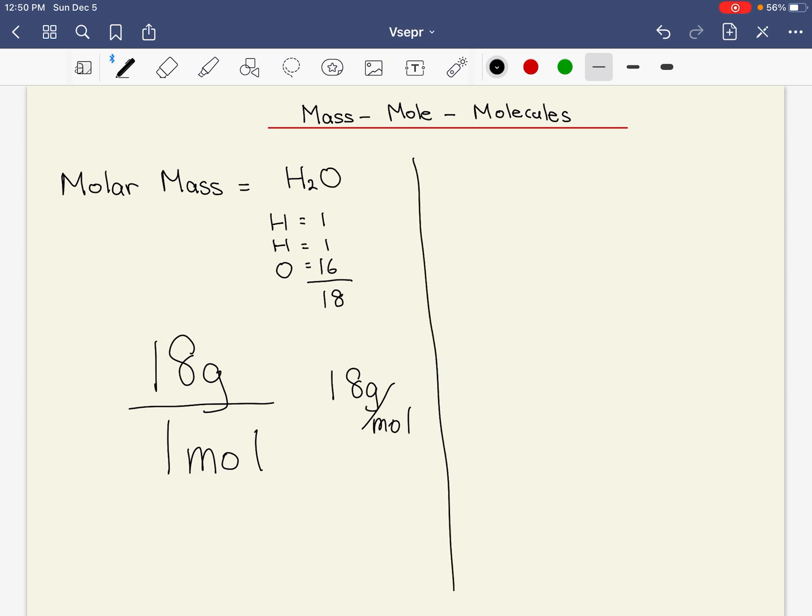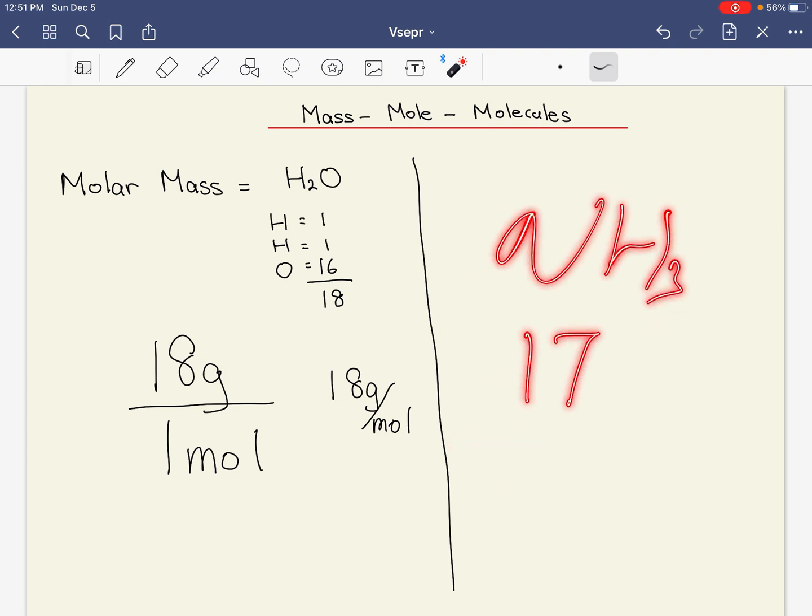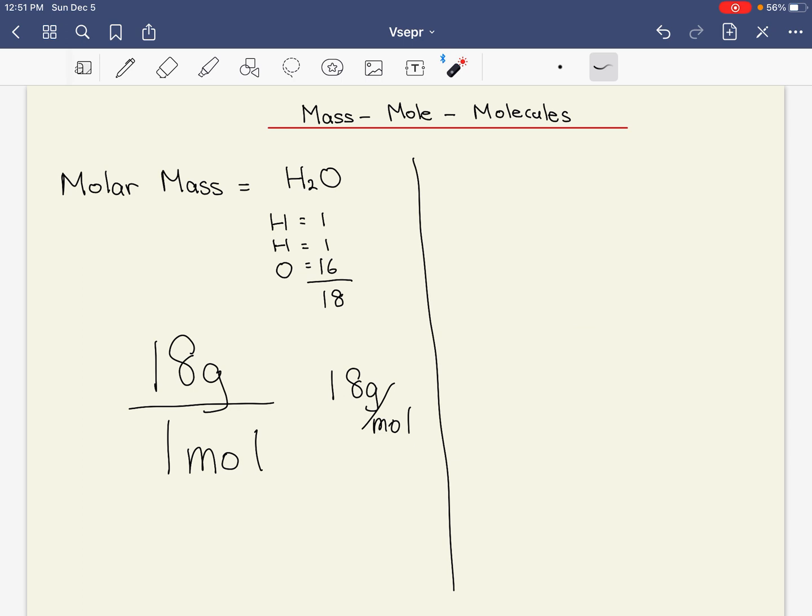The second thing I want to talk about is: what is a mole? We said 18 grams of water is equivalent to one mole. If you're talking about NH₃, that will be 14 plus 3, which is 17. So NH₃ has a molar mass of 17 grams per mole. One mole of NH₃ is 17 grams, one mole of water is 18 grams, one mole of methane is 16 grams.